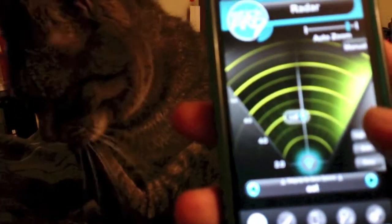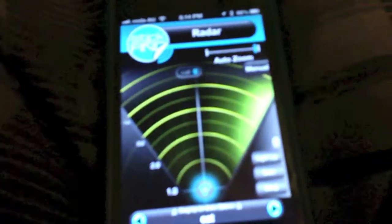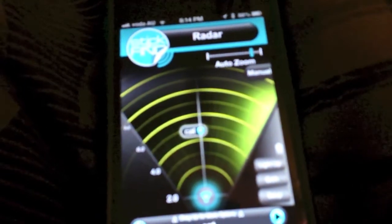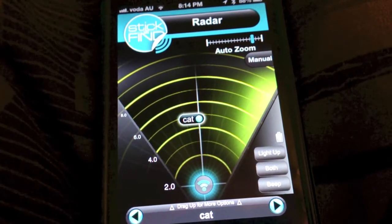In the middle there is the both button to light up and make it beep at the same time. I just hit the light up button — you can see how responsive it is, it responds straight away. And this concludes the demonstration of the Stick'n Fine Bluetooth stickers with my iPhone 5 and the application and the proximity sensor in the radar.